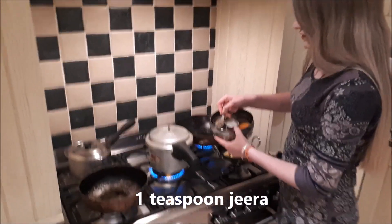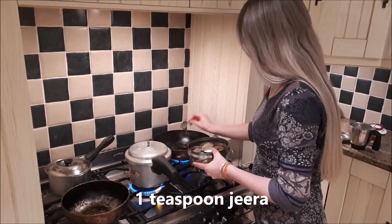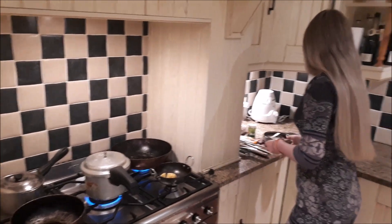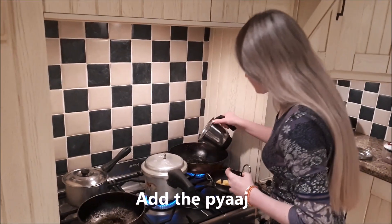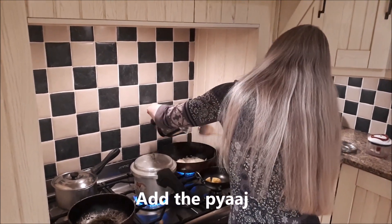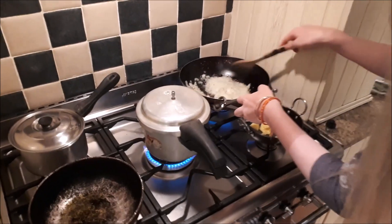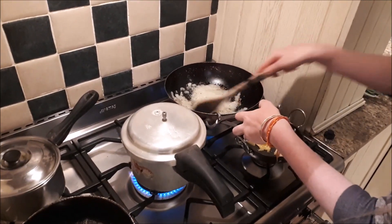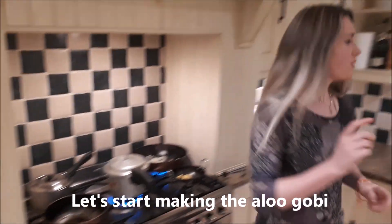One teaspoon of zeera seeds. I'll get that going away nicely. Put in the diced pyaaz. I'll now get the aloo gobi going.